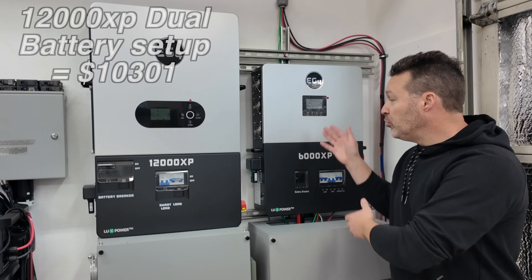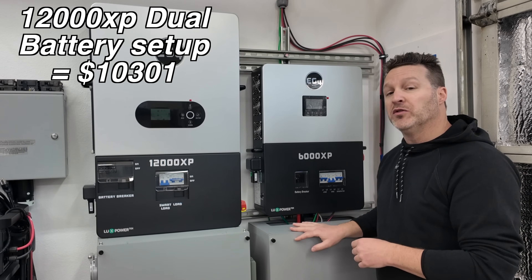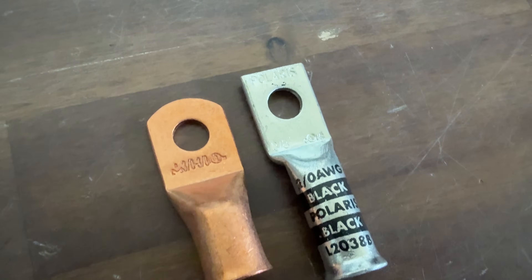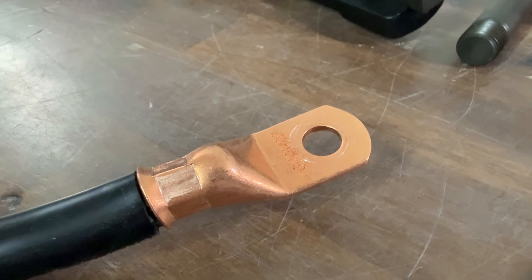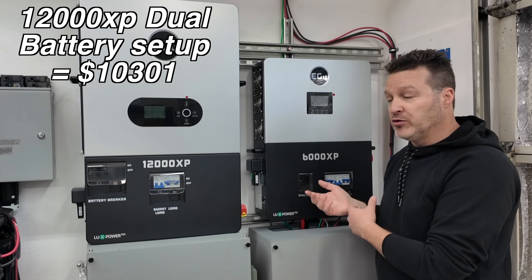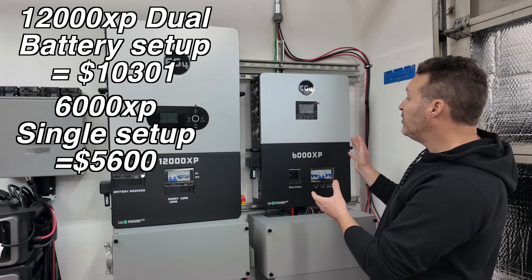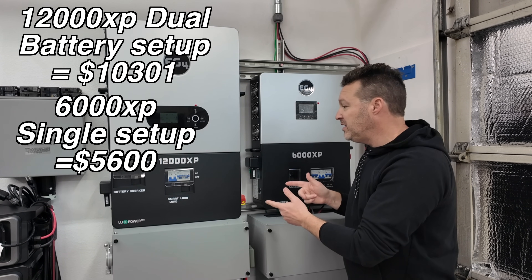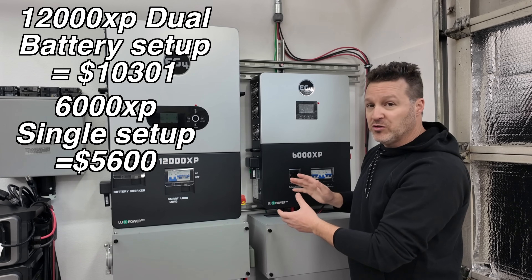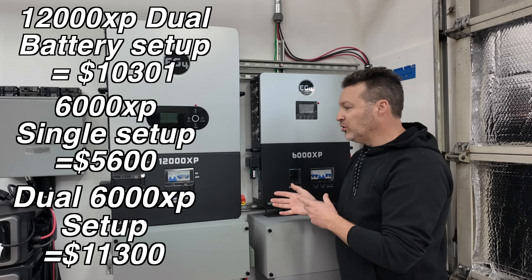The 6000XP can run on just one battery, making for a much cheaper setup. A single 6000XP with a conduit box, 280 amp hour battery, lugs (about $20), and a hydraulic crimper (about $60) will cost you roughly $5,600. However, if you want to double up to match the power output of a 12000XP, you'll need two units, two conduit boxes, and two batteries — coming to about $11,300, depending on current pricing and discounts.